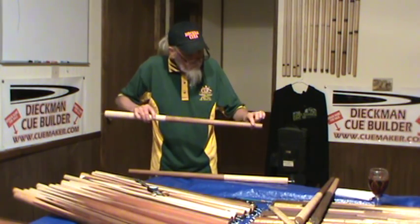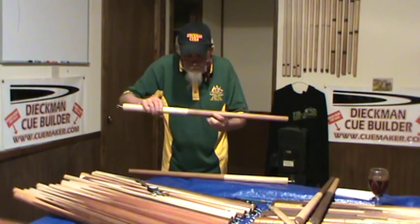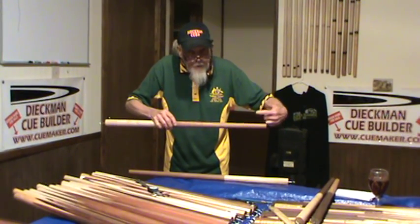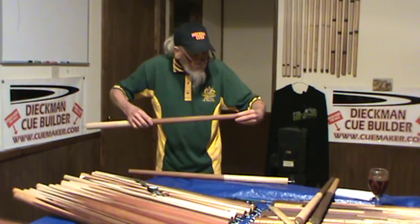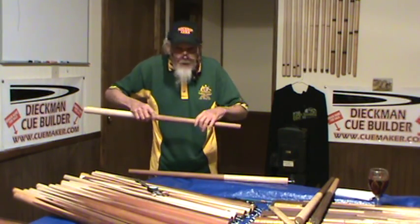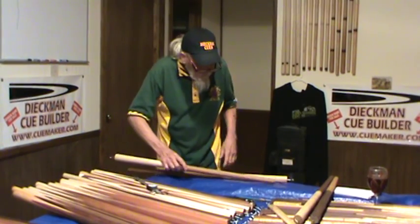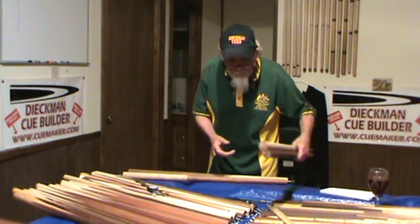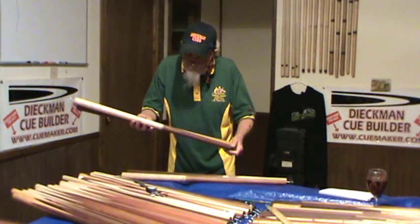And now, when you turn this, you will find there's no yo-yo here, but yo-yo here. Yo-yo here — tenon — okay? So that's what you got to do with these two, and then maybe I send you these two. Also interesting.